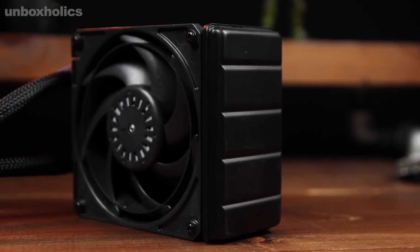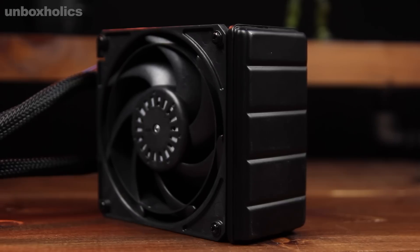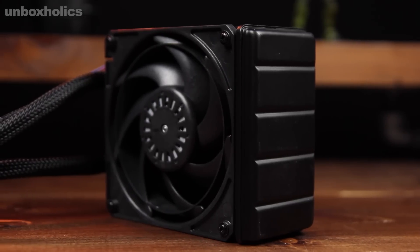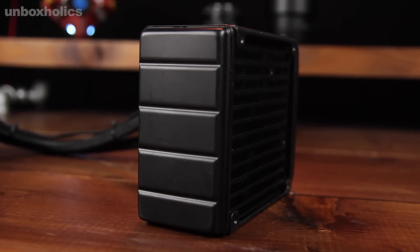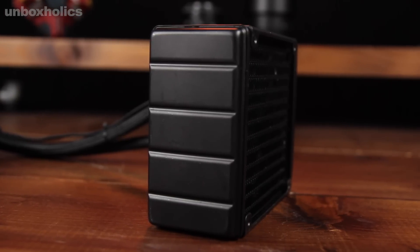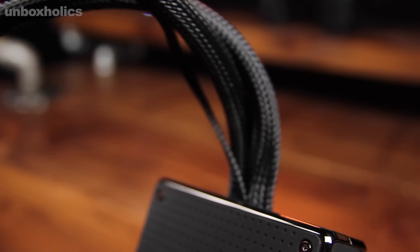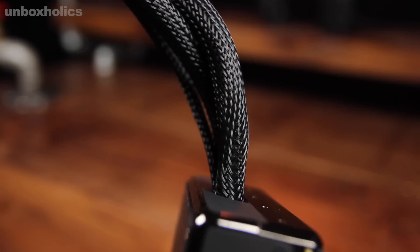As for the radiator, this is a Cooler Master unit, as I mentioned. It is well-known for its quality. It comes paired with the Epton series fan. The radiator is designed to be compact and I wanted to show that it performs well even in a smaller space.